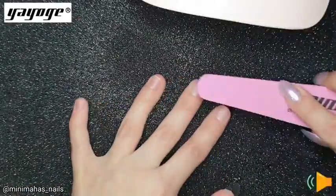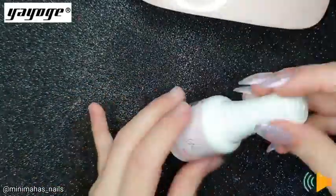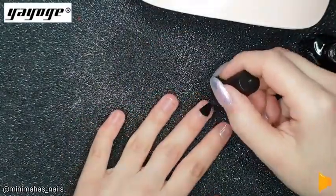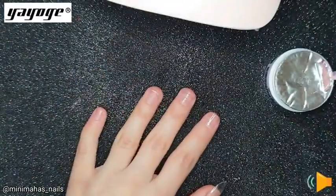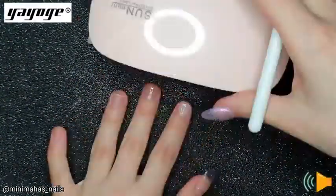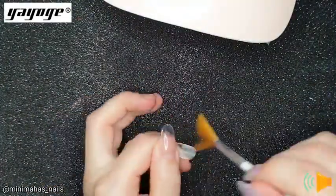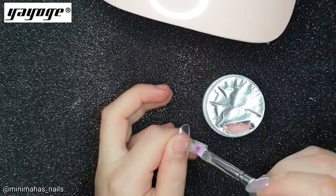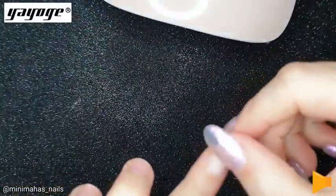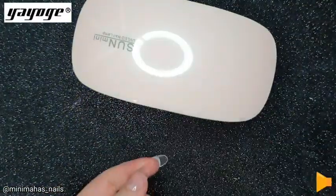First I'm buffing my natural nails to remove any shine. I'll be applying a primer and dehydrator to get rid of any oils, then applying a base coat to my index and ring finger and curing that. On my index finger I'm applying some gel just on my natural nail and curing that. Then drilling the inside of the nail tip to help it adhere, and applying the builder gel to where I buffed to press the tip onto my natural nail, letting that dry under the lamp.